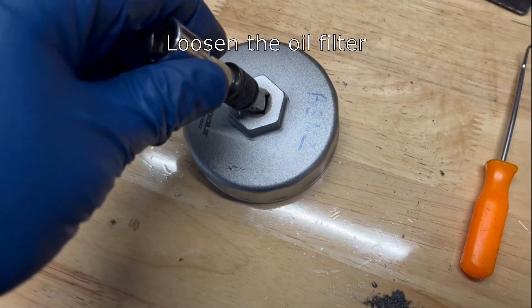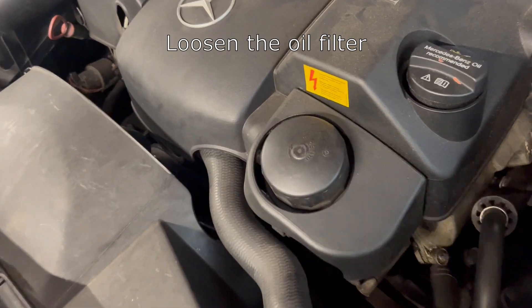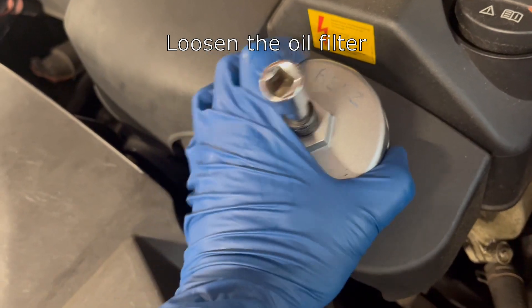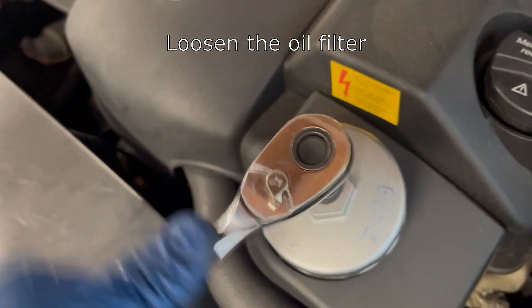To start with, go ahead and insert the 3/8th socket extension into the oil filter tool. Then locate the oil filter housing, which is on the top of the engine here. Once that tool is snug on top of it, you're going to loosen it with your ratchet.